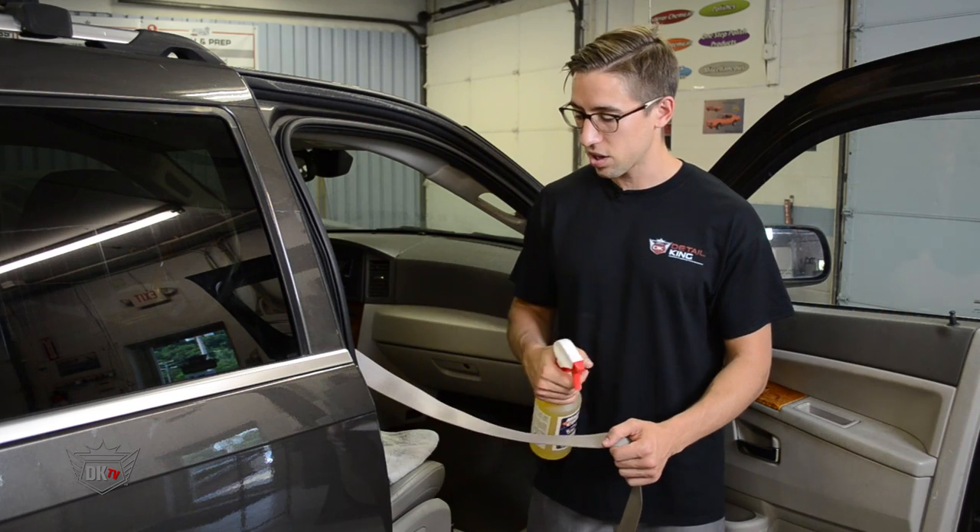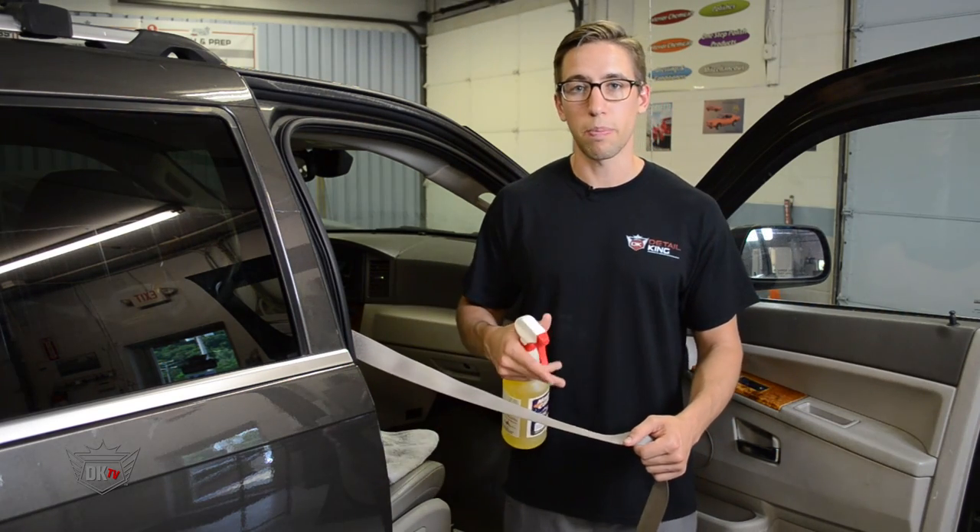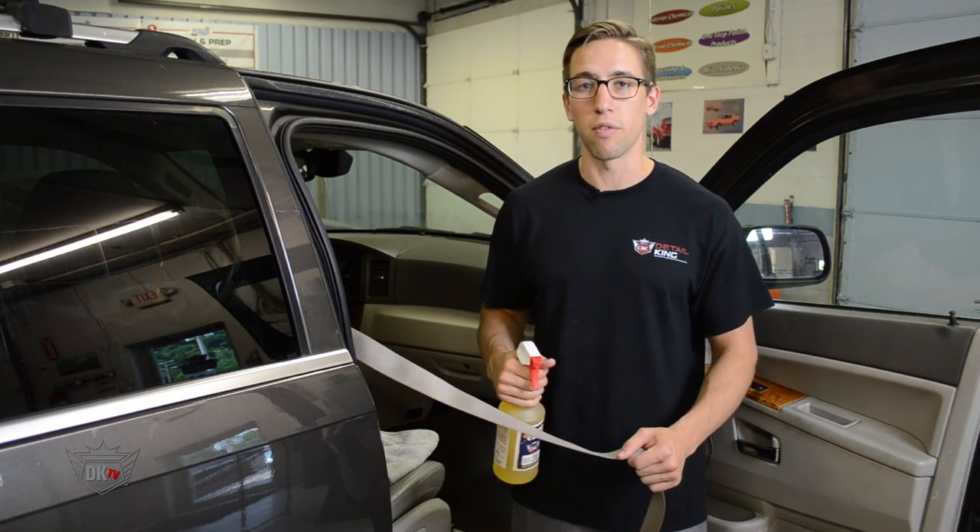One quick tip is whenever you're spraying the magic cleaner, spray it away from the vehicle's paint so you don't have any overspray getting all over the paint.